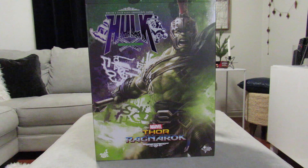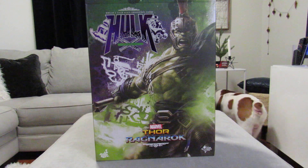I already had a Hulk Age of Ultron 1/6 scale, and this one is even bigger than that one — maybe by about an inch or two.